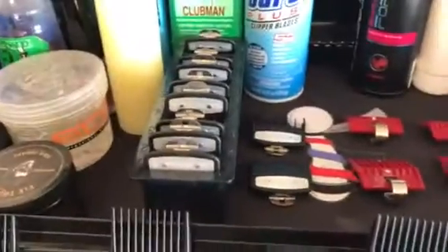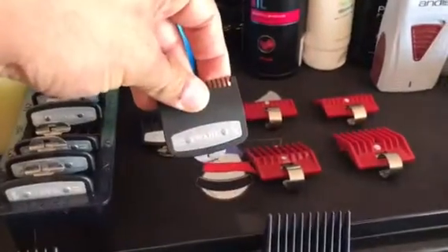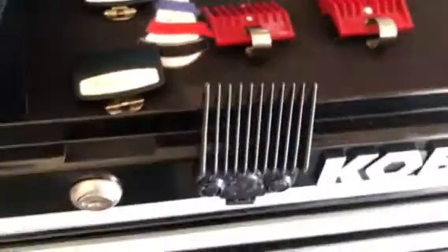I got alcohol on top right here. For guards I got the Wahl with the clips, the half guard, the one and a half guard, and I got Speedo guards starting with the 3-0 down to one, two, and three.